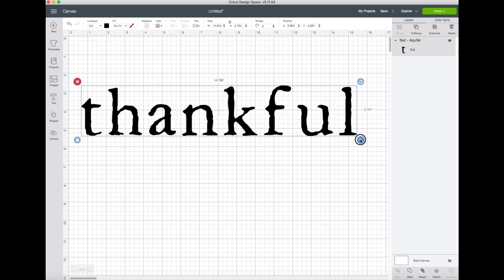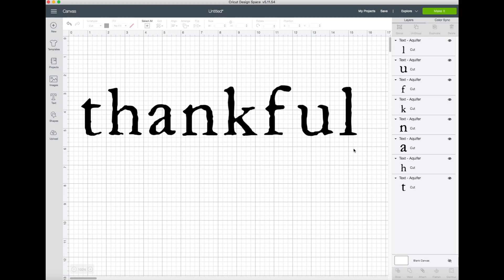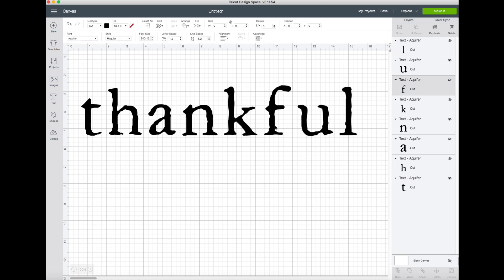What we're going to do is ungroup the text and look at the letters individually to make sure the width falls within that two-inch width and three-inch height. That one's looking good, that one's looking good, that one's good - so all of these should work within that size range.